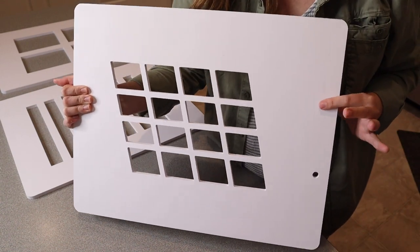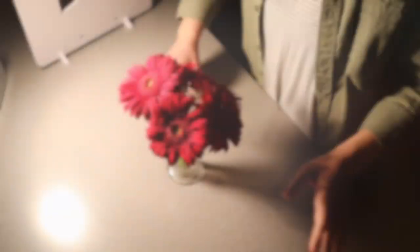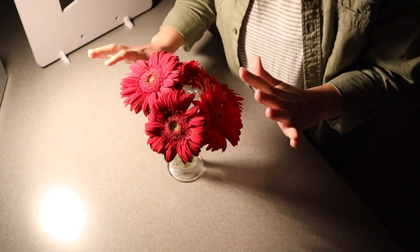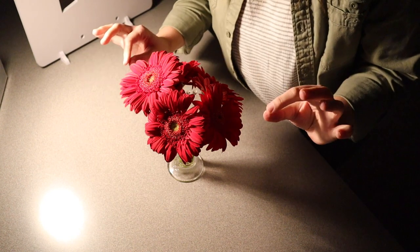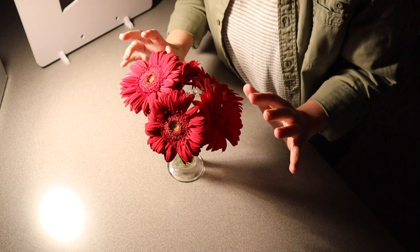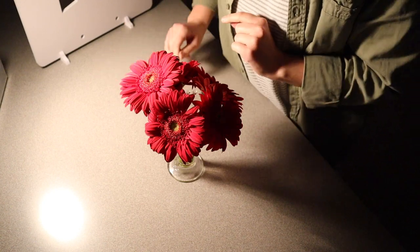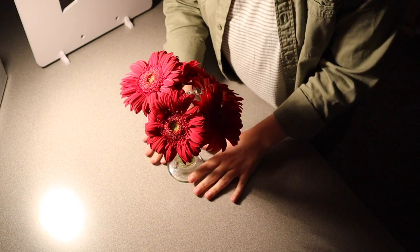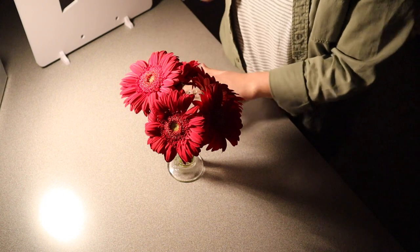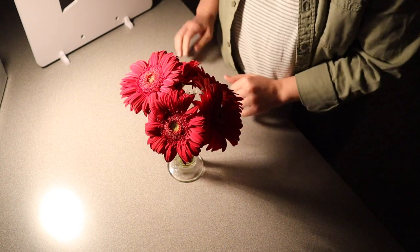Just for size reference, these are 15 inches by 19 inches. I have some flowers right here just as an example, and I dimmed my large bright light and I'm just using this small light. Obviously you can use this however works best for you — if you have studio lighting and special lighting effects that would work a little bit better — but I'm just working with what I have to show you the difference between using these different pieces.